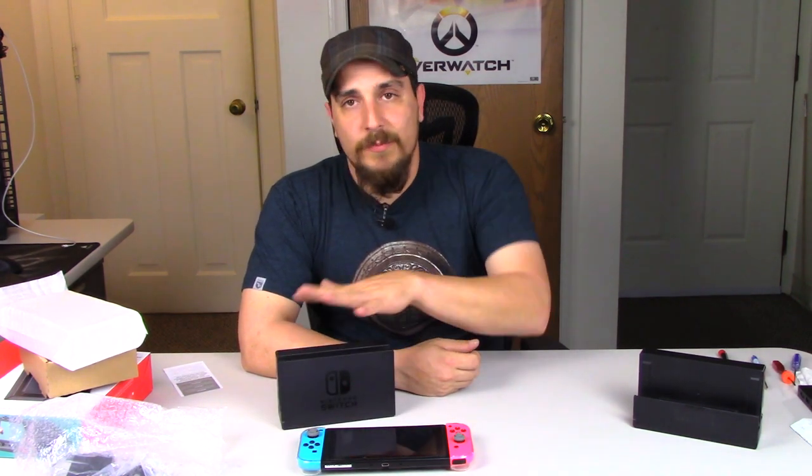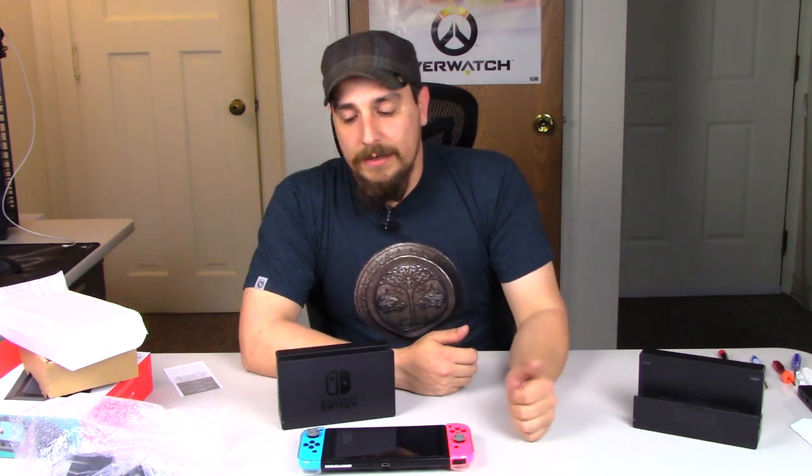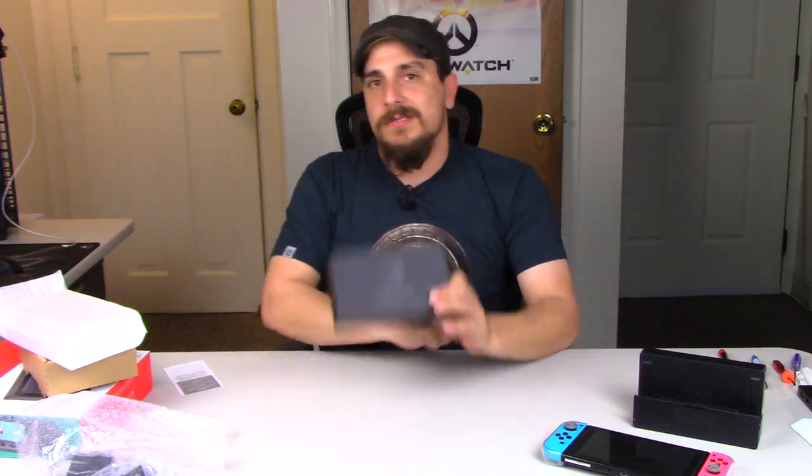So there you guys have it. If you were wondering whether they changed these docks to stop scratching the Switch screens, they have not. That's not to say they won't in the future, but these docks here are not any different. So unless you need one for another room in your house and just want the convenience of not having to unplug and move your existing one, $95 is kind of a hard pill to swallow.